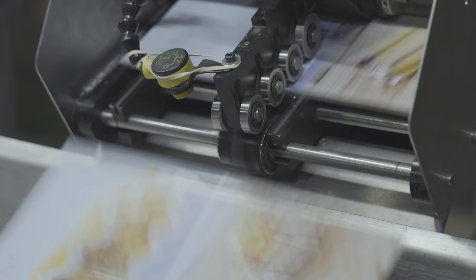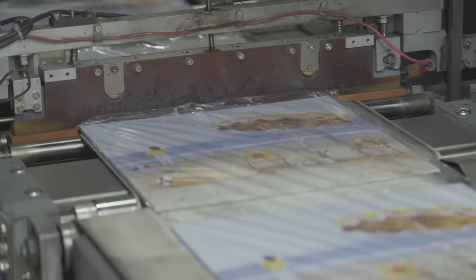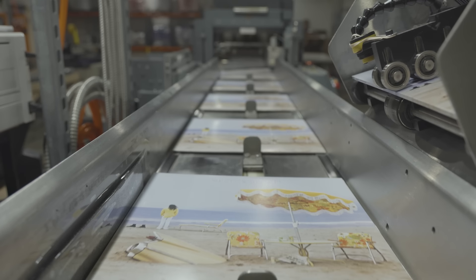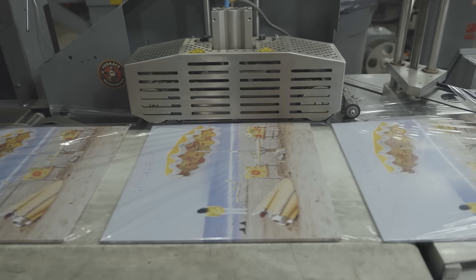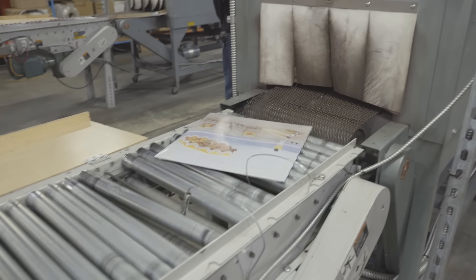The last phase of the operation is shrink wrapping. A lot of pressing plants consider packaging to be a loss leader, so we had to figure out how to monetize it and get really good at something that most people just consider part of the process. We're super fast at it, super diligent about it, and we're always looking for ways to improve.